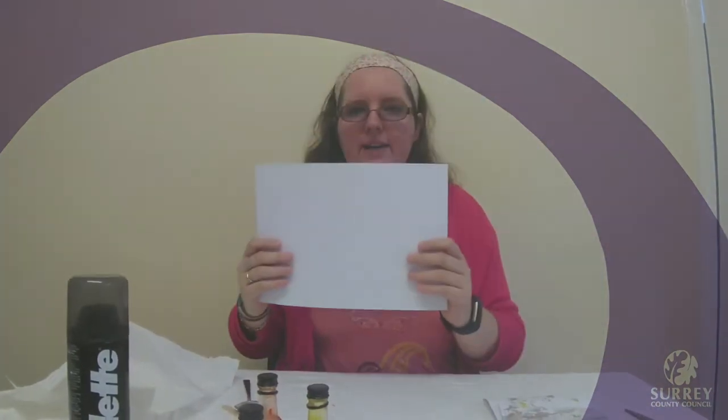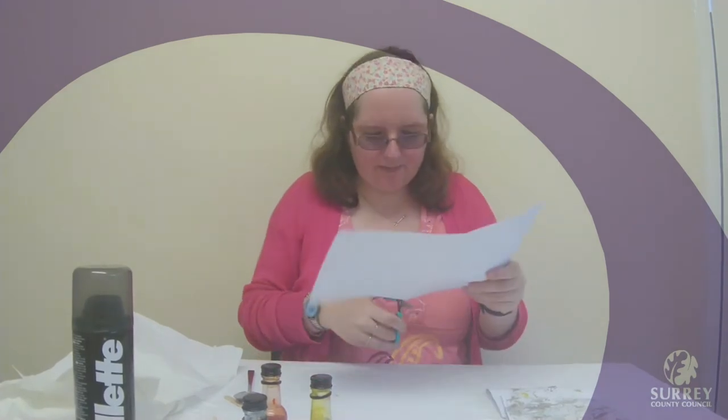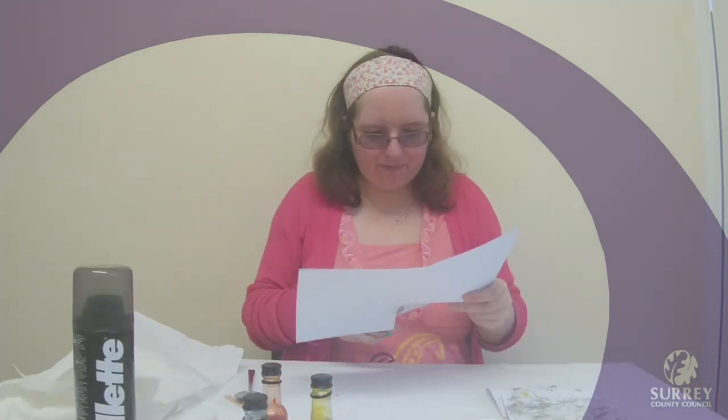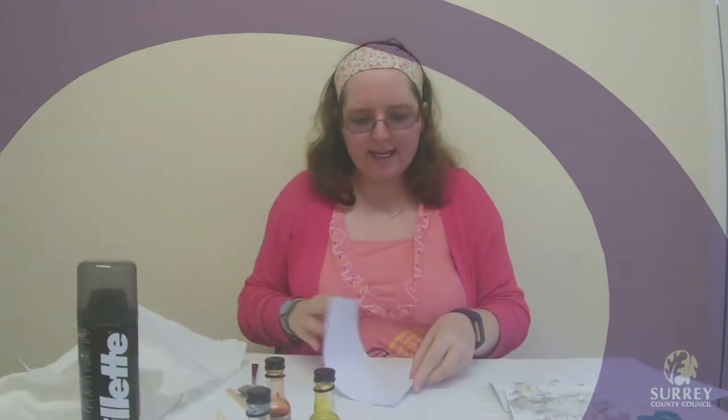The first thing we are going to do is take our piece of A4 card and we are going to fold it in half. Then we are going to cut it in half down the fold line. We are going to take one of these pieces and fold it in half again, then set it to one side so it is ready to use.